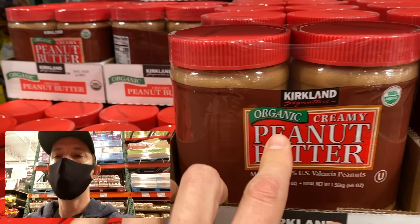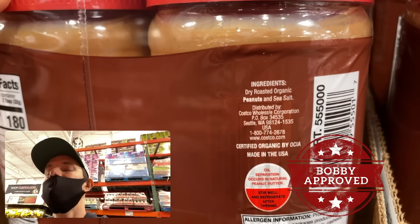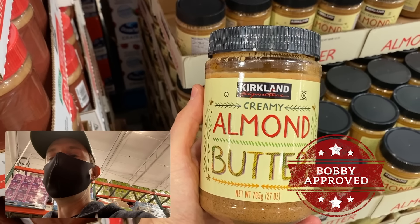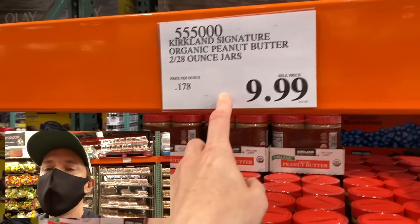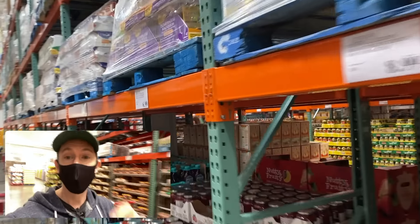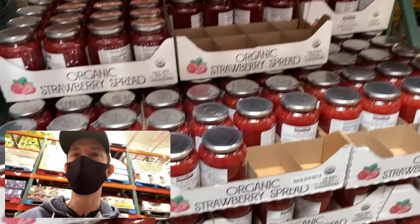One of my favorite peanut butters at Costco is their organic peanut butter — organic is great because peanuts are legumes. A good nut butter should only have one or two ingredients; this one just has nuts and salt. No palm oil, no sugar. They also have a great deal on almond butter — organic — at literally half the price of grocery stores. Two 28-ounce containers of peanut butter for ten dollars — that's winning.